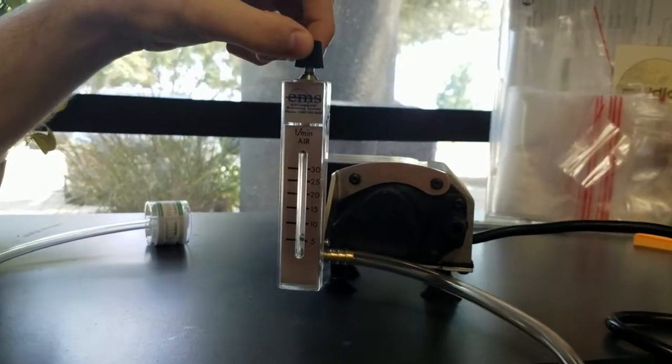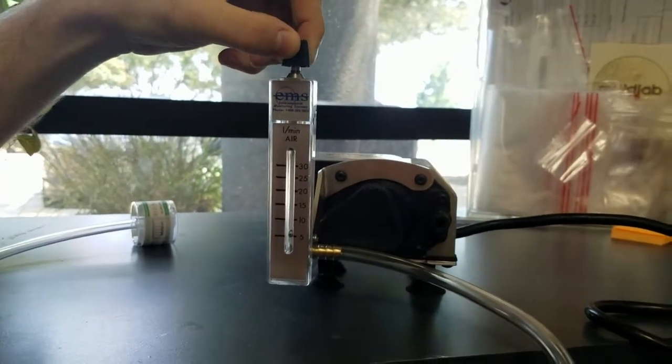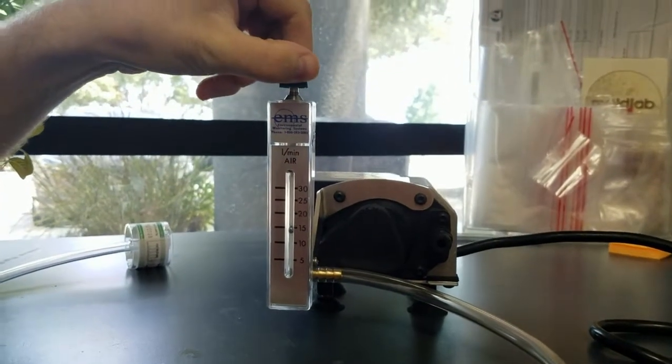Go ahead and plug the pump into an outlet. Make sure the flow rate of the pump meter is at 15. If it's not, you can adjust the flow rate on the meter by turning the black knob on the top.